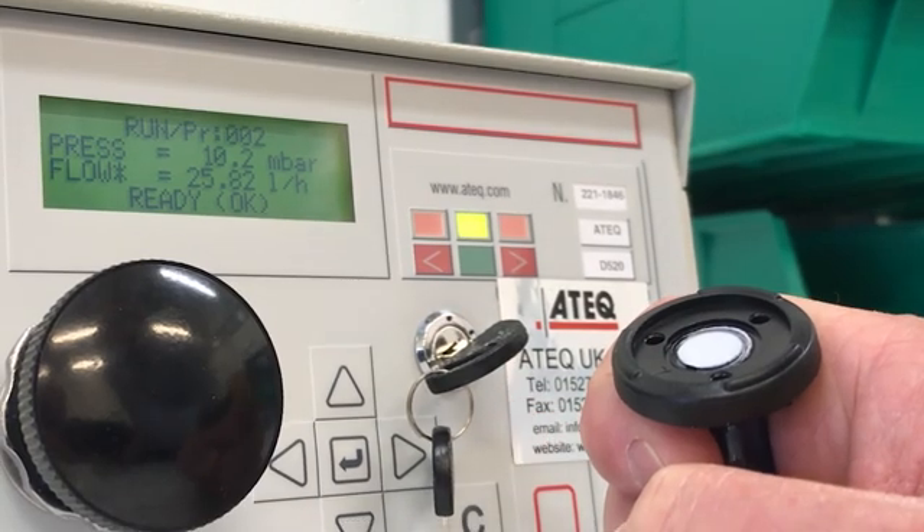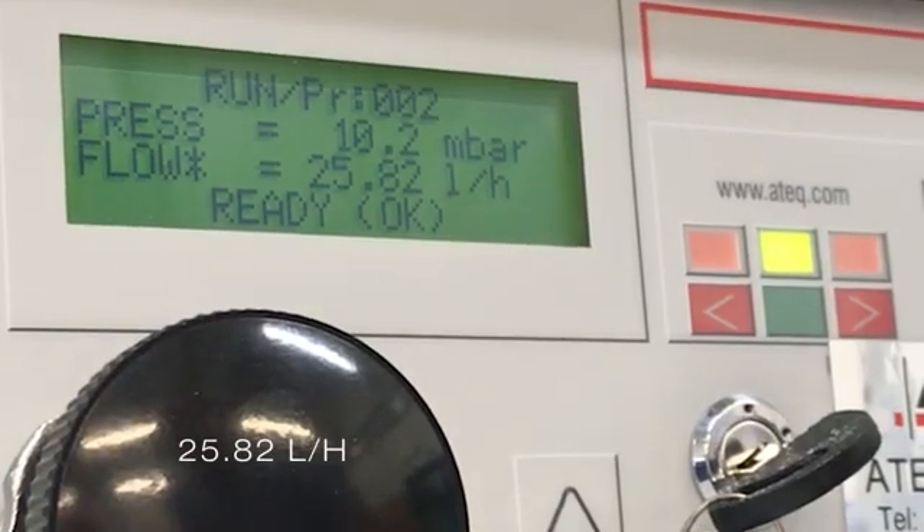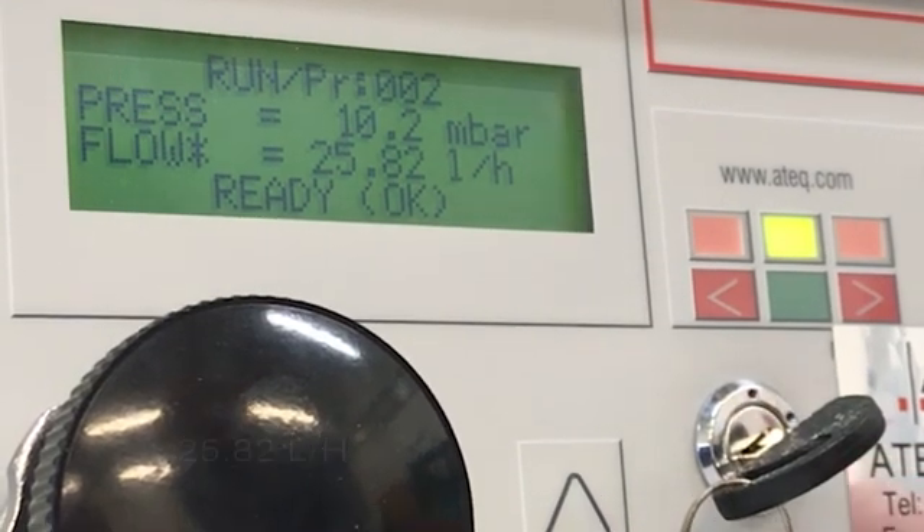As you can see from the display, the ePTFE has an initial airflow rate of over 25 liters per hour, which is indeed impressive.